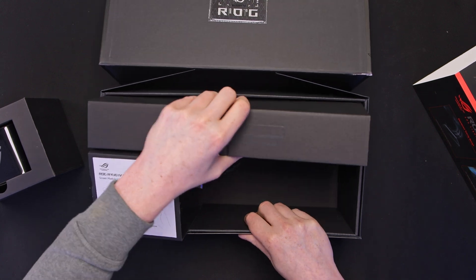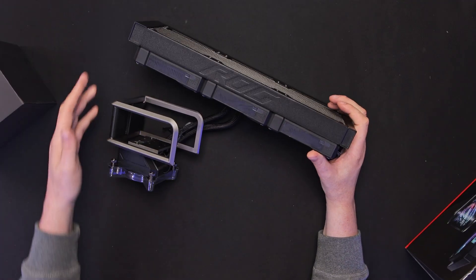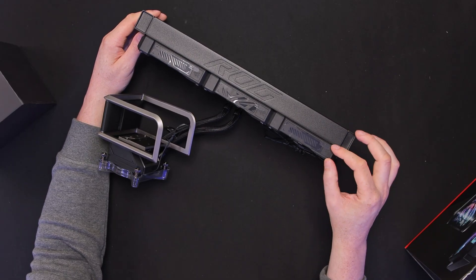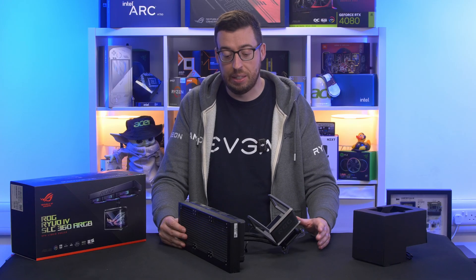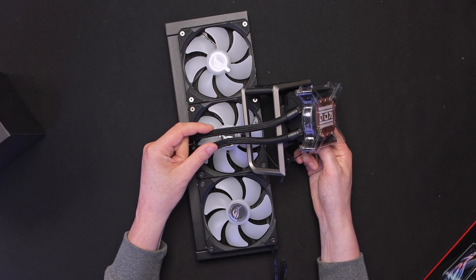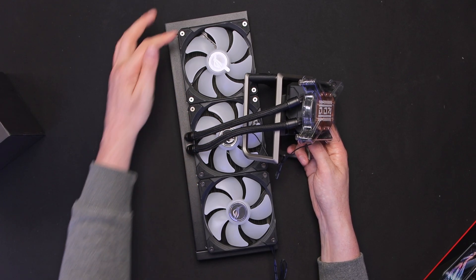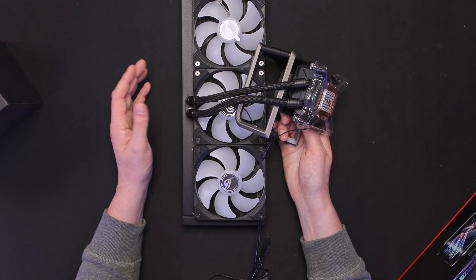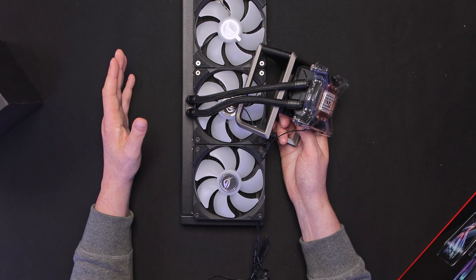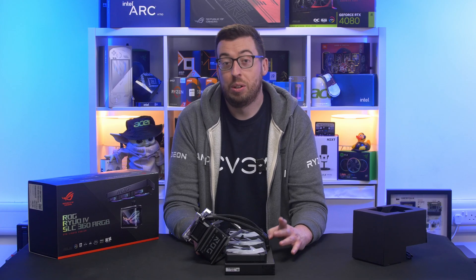We've got the radiator and pump in this conjoined box. That's a 32mm radiator there with 25mm thick fans — obviously the thicker the radiator the more heat dissipation you've got. The hoses on this one are a lot shorter than most AIOs — these are 200mm. They come out of the radiator in the middle rather than at one of the ends. It's also thicker than a standard 360mm AIO but you'll need the width of a 420mm AIO in your roof to install it, which is obviously going to be one of the limiting factors on what cases you can put it in.